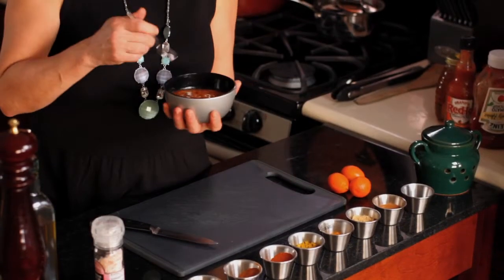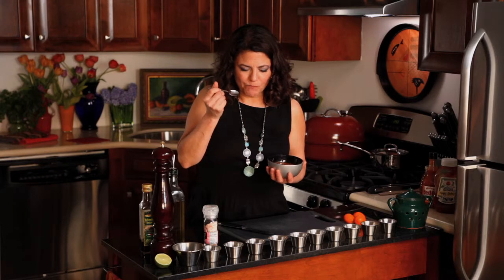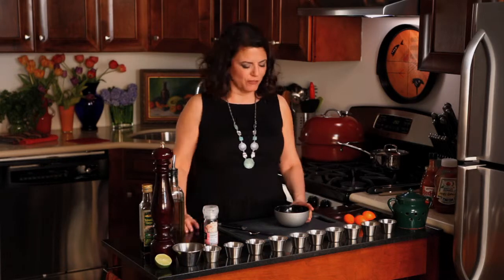So here's our duck sauce, and I'm just gonna give it a little taste. There's bursting, bursting flavors in here. It's amazing. The mandaquats and the seasoning and the spices are just really bright and flavorful.